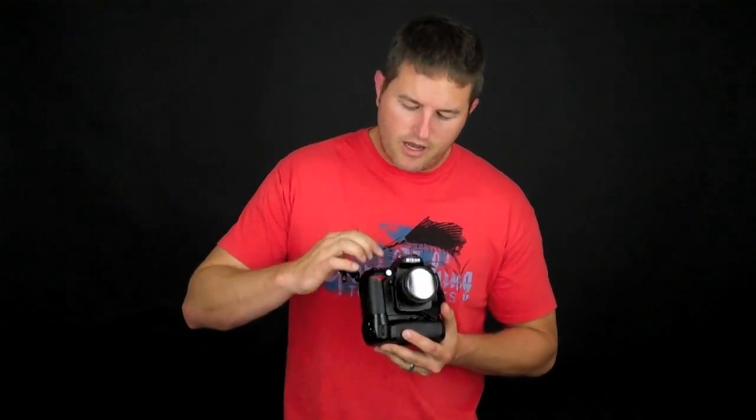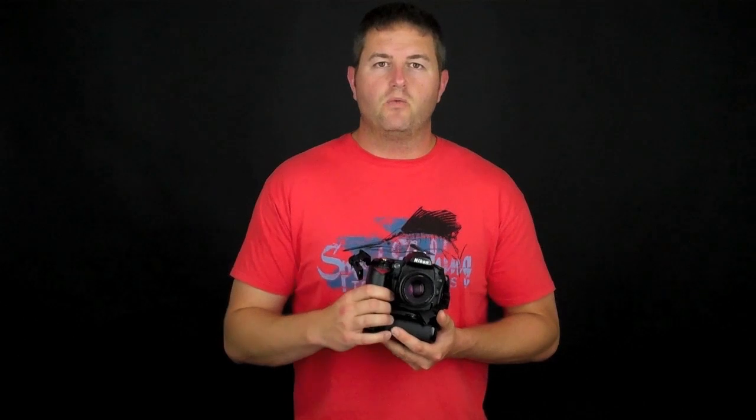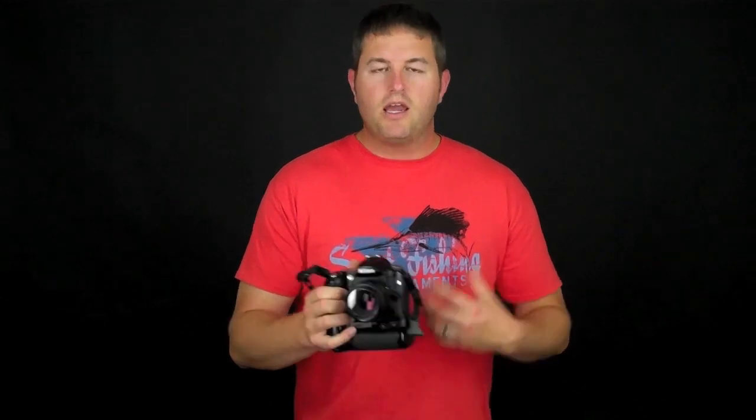Cameras have awesome autofocus these days. You can autofocus in low light with very little light and it does really well. Most cameras have a little light called an autofocus assist illuminator. You can see it come on, and what that does is it helps the camera focus in low light situations by shining a little light out there and giving the camera something to see.